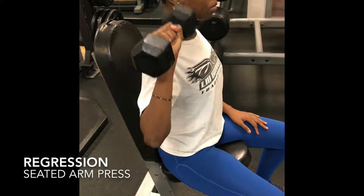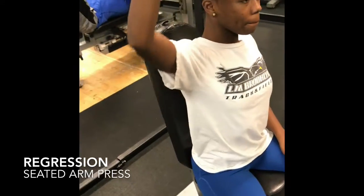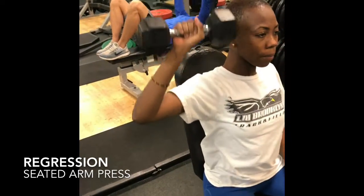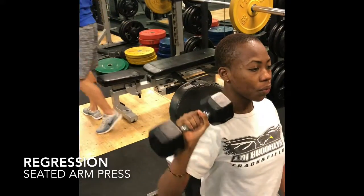A regression for this exercise would be a seated arm press. When you're doing a seated arm press, you're sitting down so you're removing all the pressure from your legs. The only thing you have to worry about is stabilizing your upper body and focusing on the press movement.